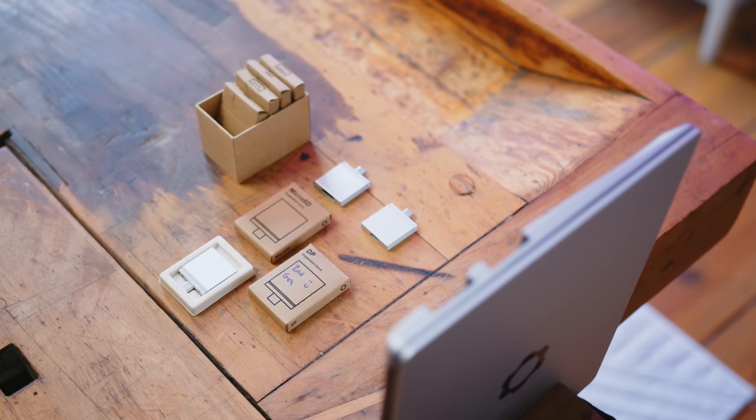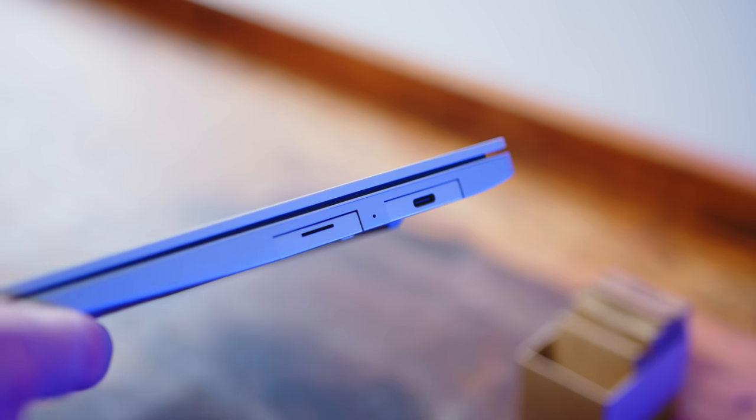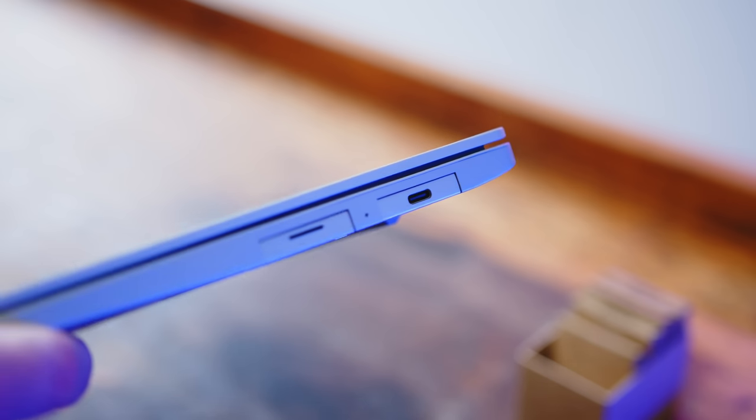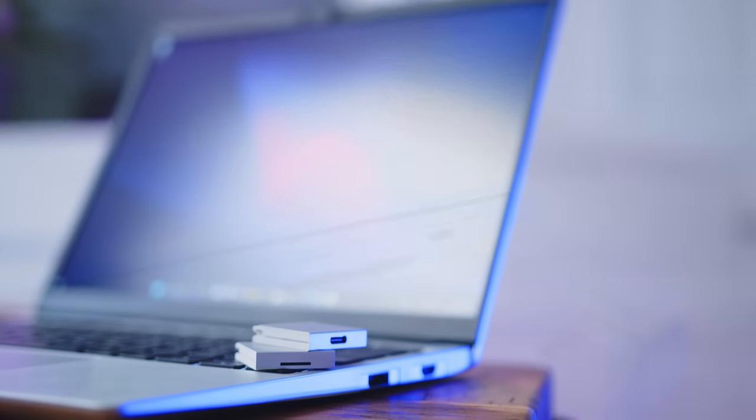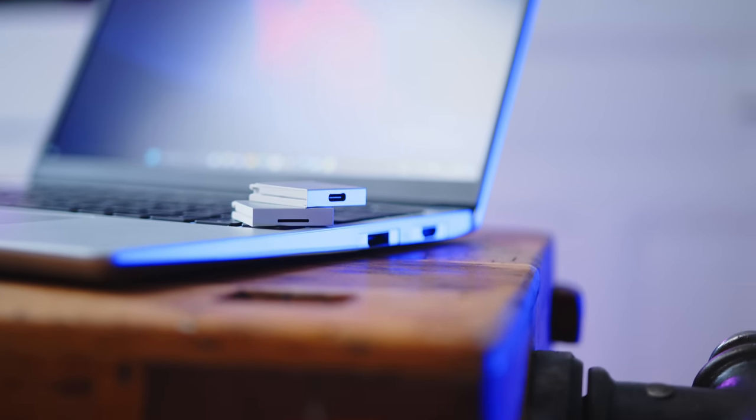For example, do you want to connect two displays at home without the need for an adapter via HDMI and DisplayPort? Want to use the USB-C for a Thunderbolt dock and the USB-A for your wireless mouse? Easy peasy. Are you on the road and want some additional storage and a MicroSD card reader for your drone footage? Five minutes and you are ready to go. With fair prices ranging from $10 to $45, it is extremely practical to have a whole set of ports ready for whatever you need at any given time.